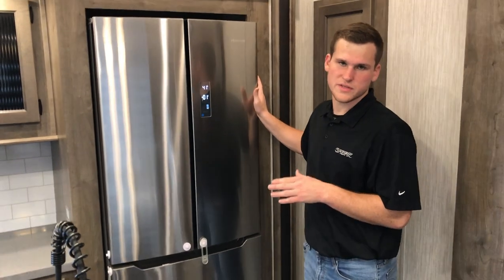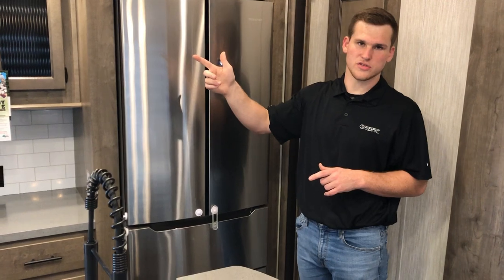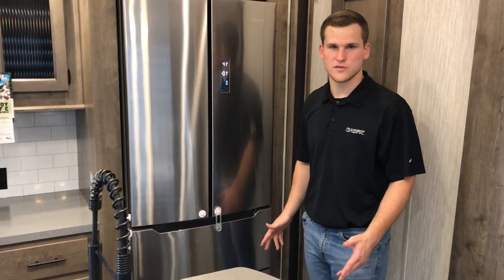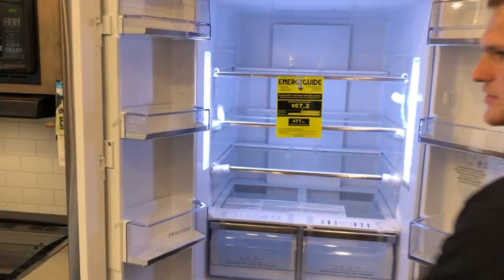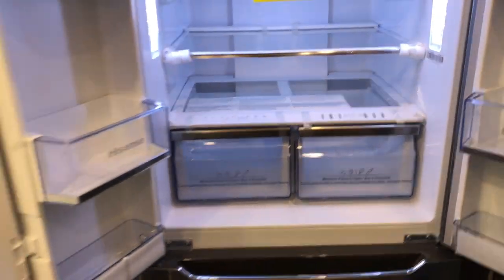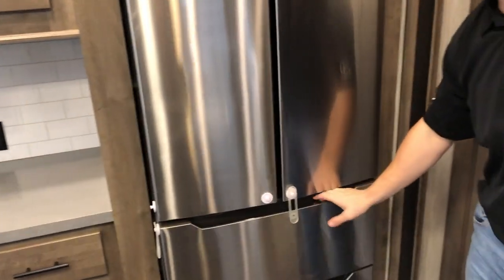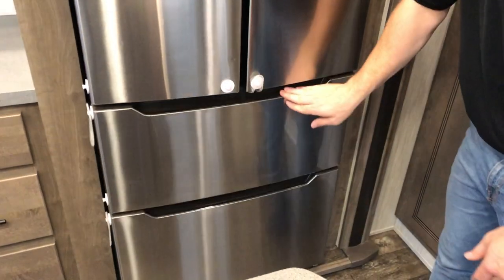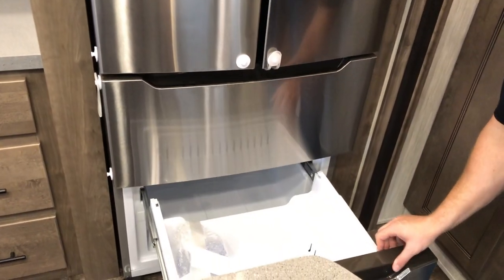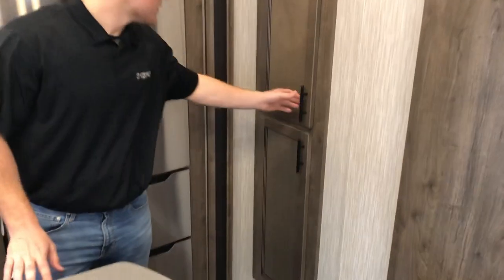Underneath you've got some great storage — tons of storage in this kitchen. Microwave is up top. Over here by the fridge, this is a 14.7 cubic foot residential fridge hooked up to your 1,000-watt inverter that I showed you up front, so while you're going down the road you don't have to worry about your food spoiling. It's really wide and deep — you can fit a ton of food in there, with four storage shelves on the side. You also have two roller freezers: the top one for lighter items, and the bottom one for meats — it's a nice big chest style.